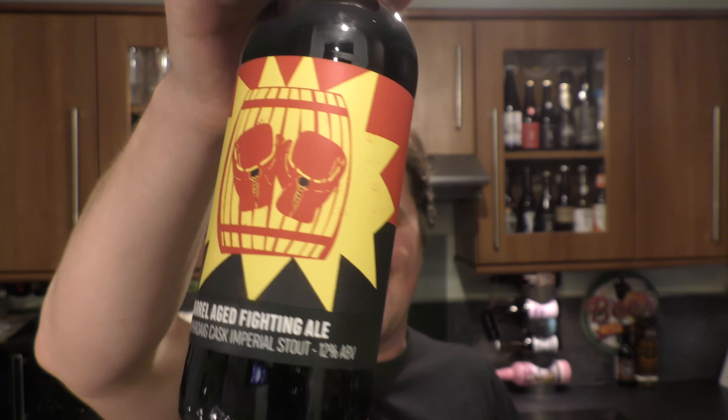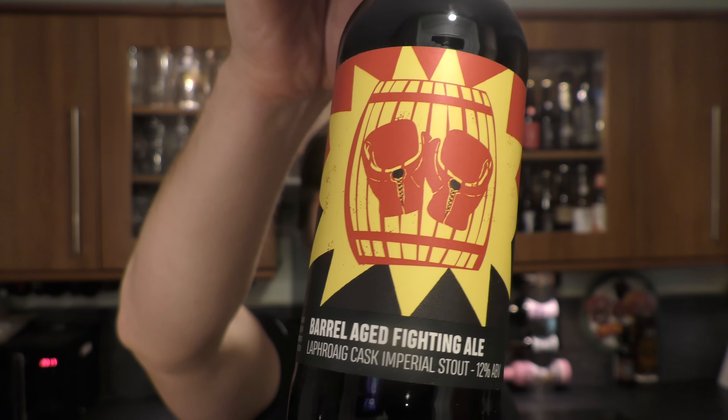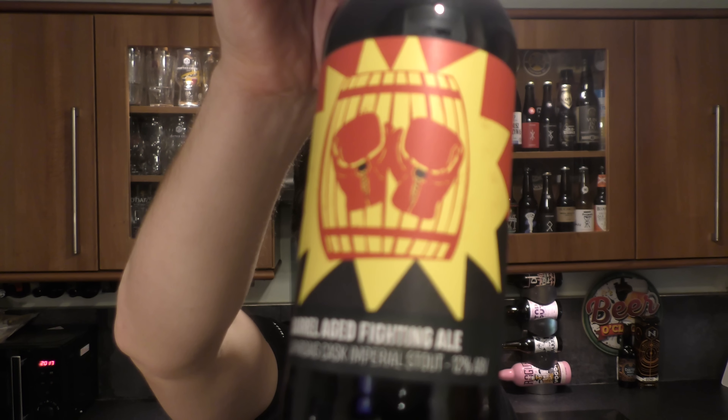It's Beer O'Clock on Real Love Craft Beer. Today we've got a beer from Howling Hops — a bottle of the Barrel Age Fighting Ale. It's coming in at 12% ABV, a Cascades Imperial Stout aged in Laphroaig whiskey barrels.